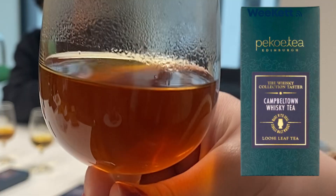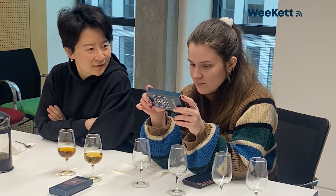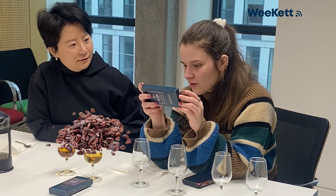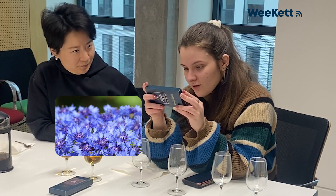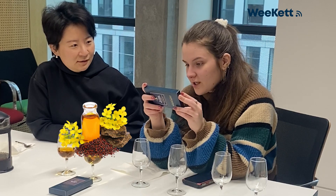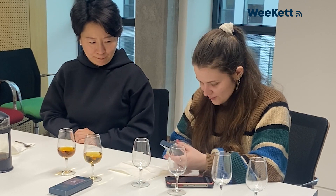Next up we'll try the Campbellton whiskey tea. This blend is infused with a sweet chocolate and plum flavor, leading to a spicy finish. Ingredients are 64% black tea, cocoa nibs, currant, Campbelltown whiskey at 5%, cornflowers, and natural flavoring. Made with real single malt whiskey.